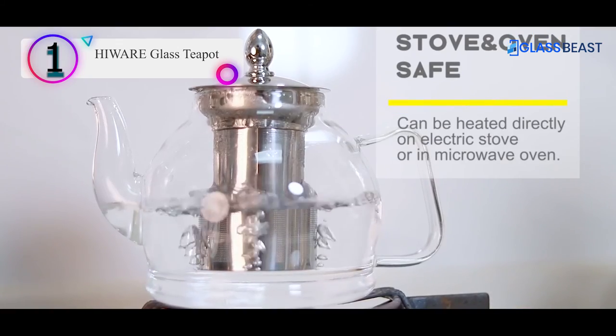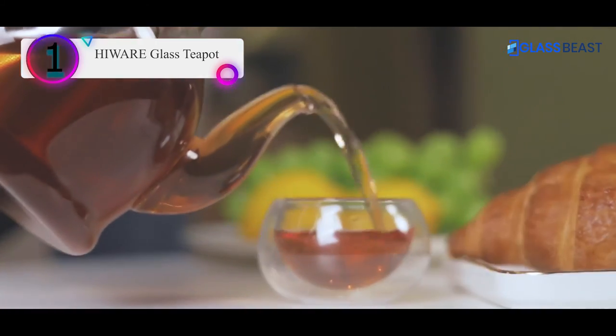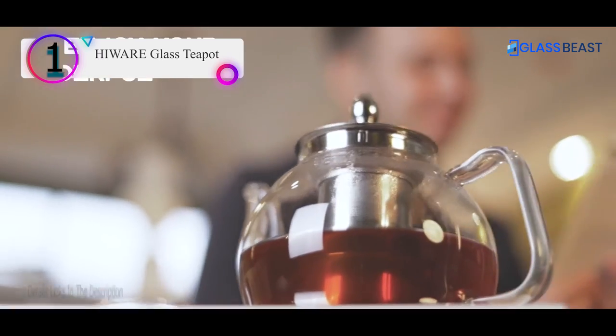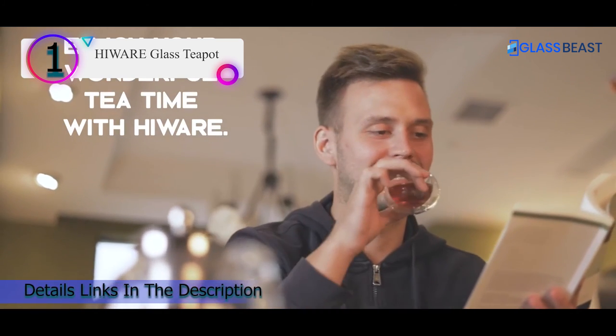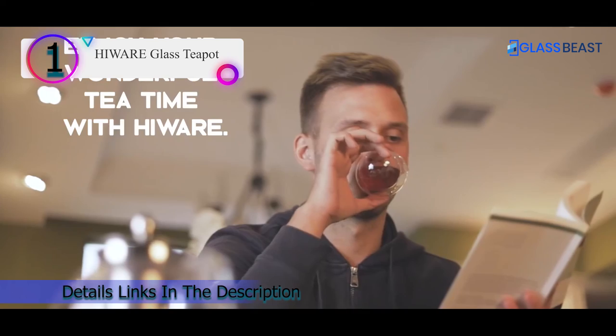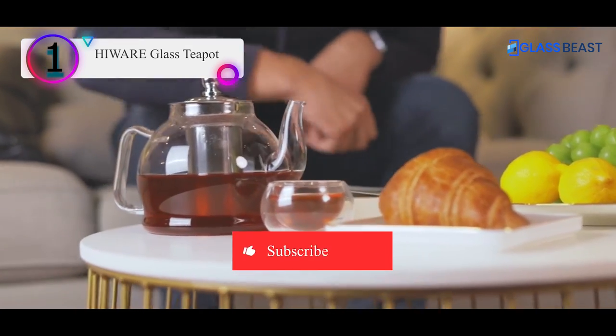Though medium-level heat is recommended for this glass teapot with infuser, it is stove and microwave oven safe. Pros: Dishwasher safe, removable infuser, can be used for coffee or herbs, can be used in the refrigerator for cold brewing.